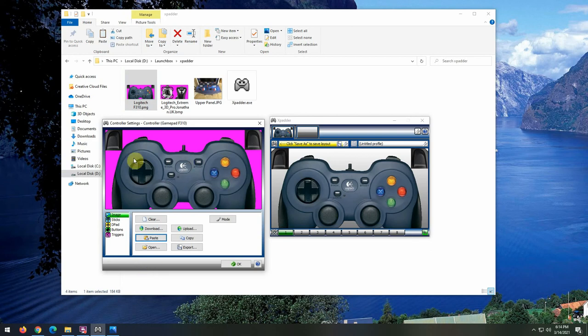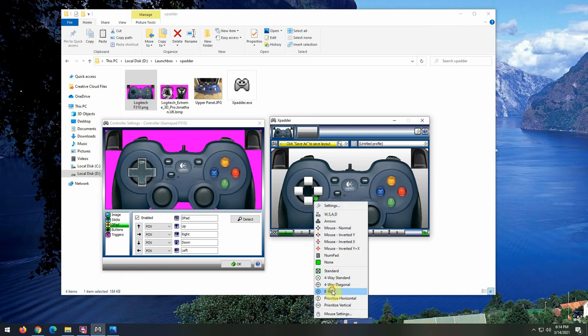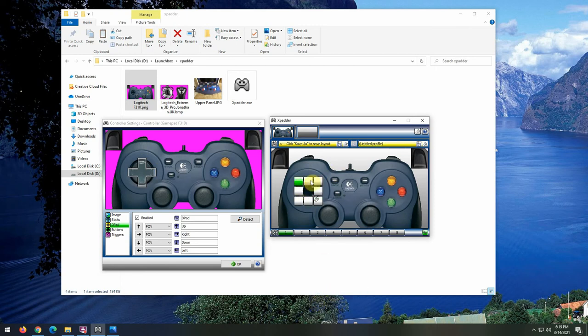I found my joystick image, double-clicked it to open in Windows Photo Editor, copied it, then pasted it into my Xpadder profile — and it populates showing what my joystick looks like. Now I start mapping all the buttons. I click the D-pad area, enable it, and it asks me to press Up, Down, Left, Right on the D-pad. Then I get a crosshair I can drag and place on the image. The D-pad also supports diagonals — if I click the gear button and set it to eight-way, it adds diagonal directions.